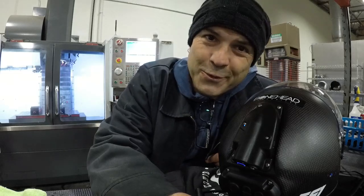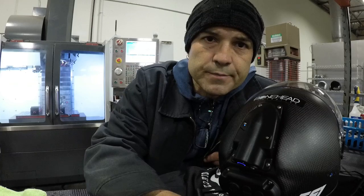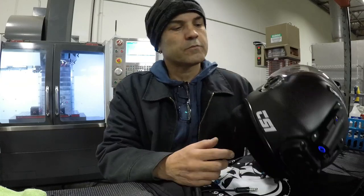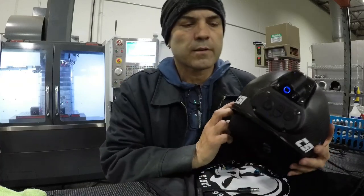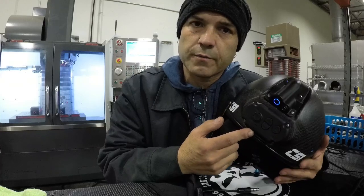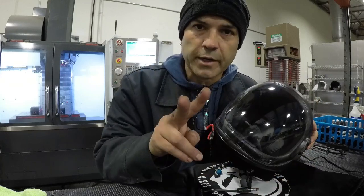Hi, this is Chris Frisella from Bonehead Composites. This is the CS1 communications helmet, finally built for tunnel and skydiving. Kind of looks like the Dynamic, although we've got Bluetooth radio, an audio processor, and not one but two microphones.